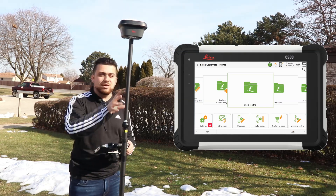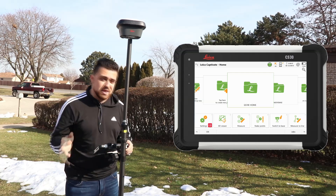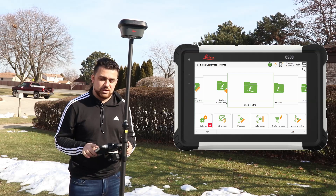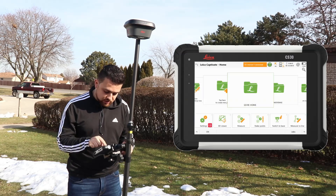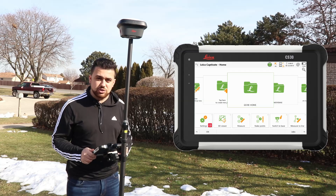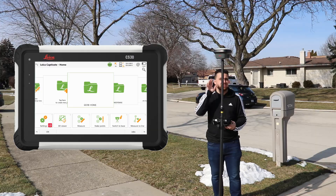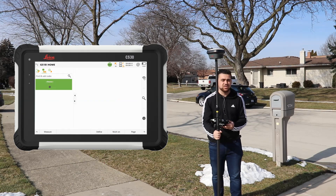Now I want to utilize NTRIP to gain corrections and get RTK positioning. Once your profiles are set up, click on the phone icon with the at symbol and start the RTK stream. This connects to the NTRIP caster, initializes RTK, and now we have a fixed reading — everything is set up to start measuring points.